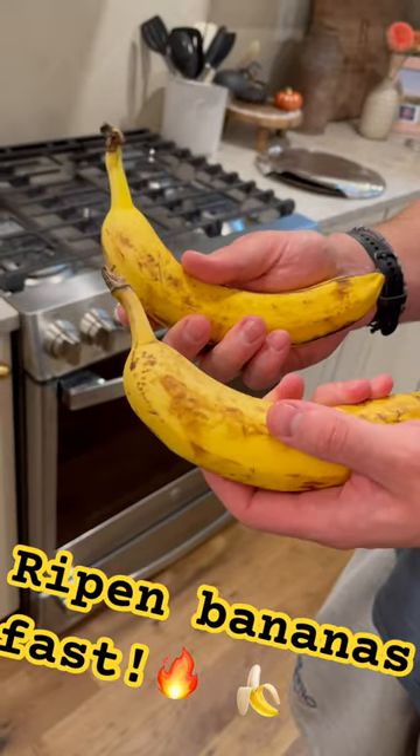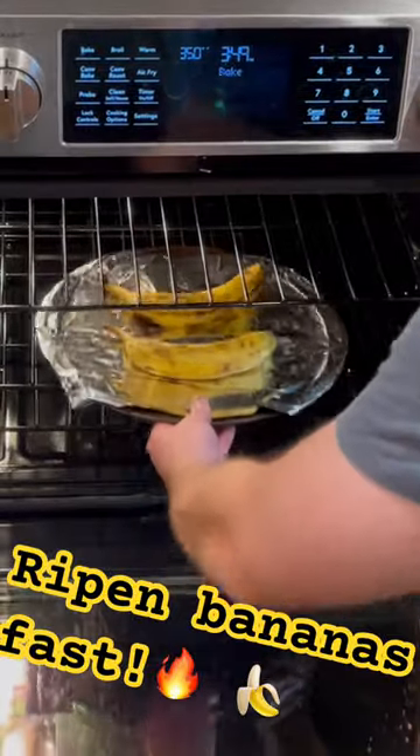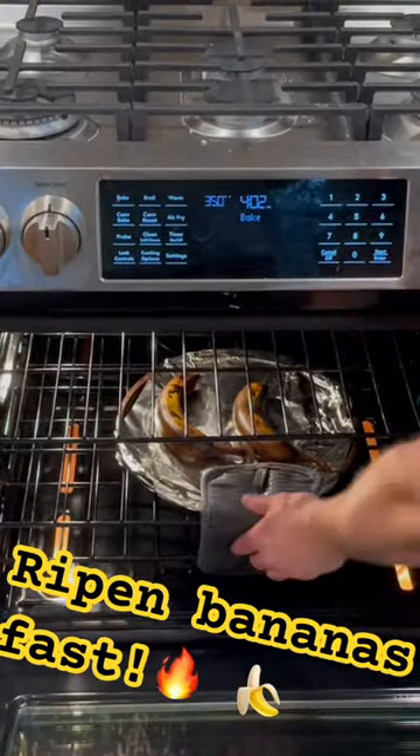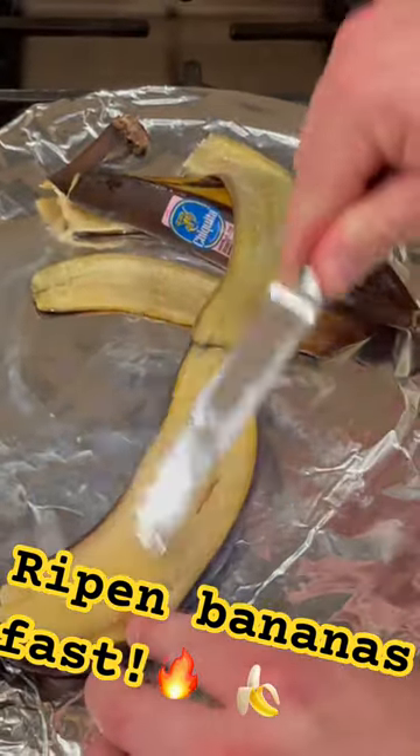You ever want to make banana bread but your bananas aren't ripe enough? This is an easy hack! Just put them in your oven on a baking sheet, spaced out, at 350. Check in at five minute increments. After ten minutes they're looking golden brown, mushy mushy — ready to go.